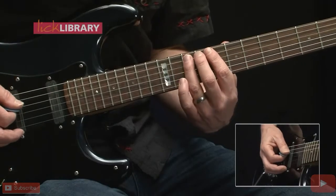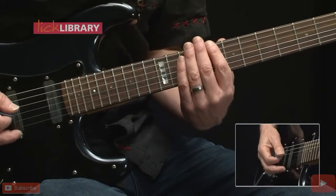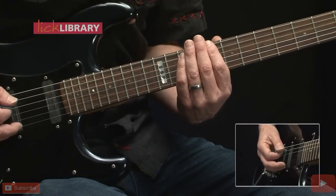The first three notes are 8 on the low E, 10 on the A, 10 on the D string — that's a C power chord. We'll play those three notes as a triplet, thinking one and a two and a three. So we play those three notes four times.